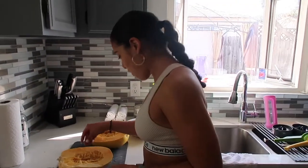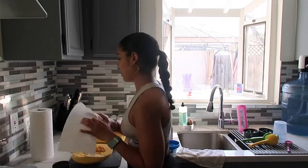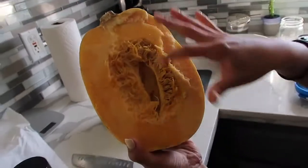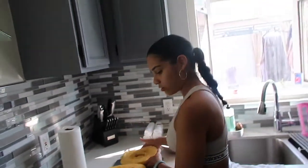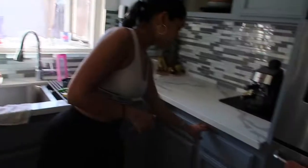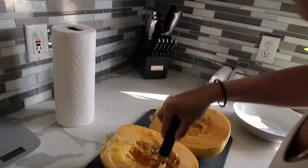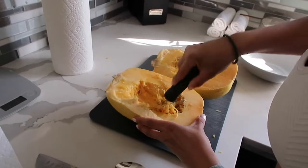So the squash is done — cut in half. This is what your squash will look like on the inside. It has all these little seeds and stringy bits. You're going to want to scoop that out, so let's get a spoon. This tool works perfect — I don't know what it's called, but it does what it needs to do.